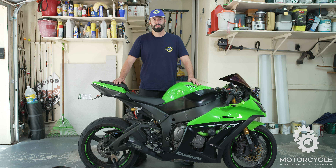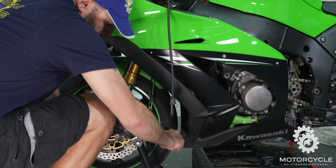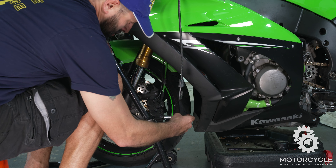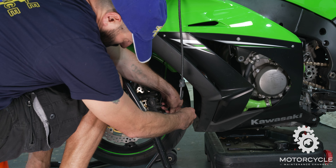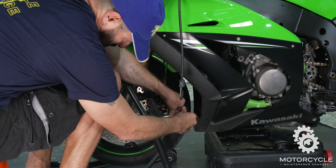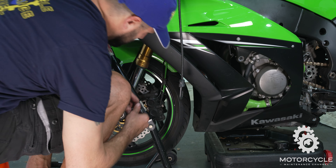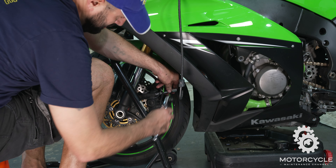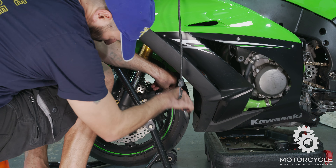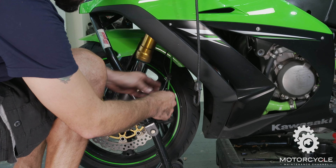First thing we're going to do is get a 12mm socket and remove the brake caliper bolts. I kind of like to take them and put them back in the same way they came out. So that's the bottom one — I put it towards the rear of the bike. Top one, I'll put it towards the front of the bike. They are interchangeable — you can put the top one in the bottom and the bottom one in the top — I just don't like to do it that way.